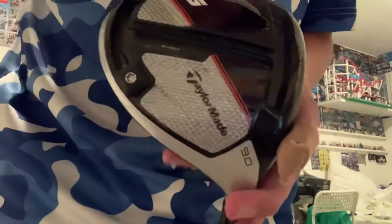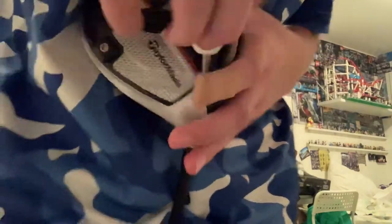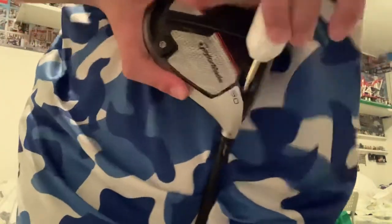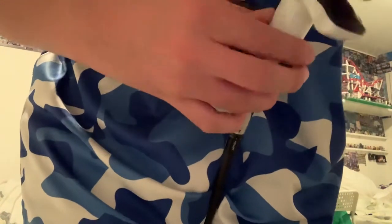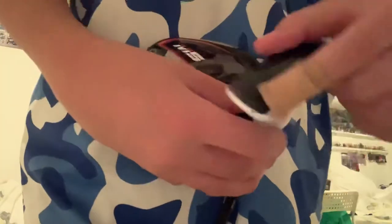On the top there's a little T logo. You can also take the head off the driver — there's a port here for screwing. You put the tool in there and unscrew the head. It takes a bit of a while, but there you can see I have the head off now.